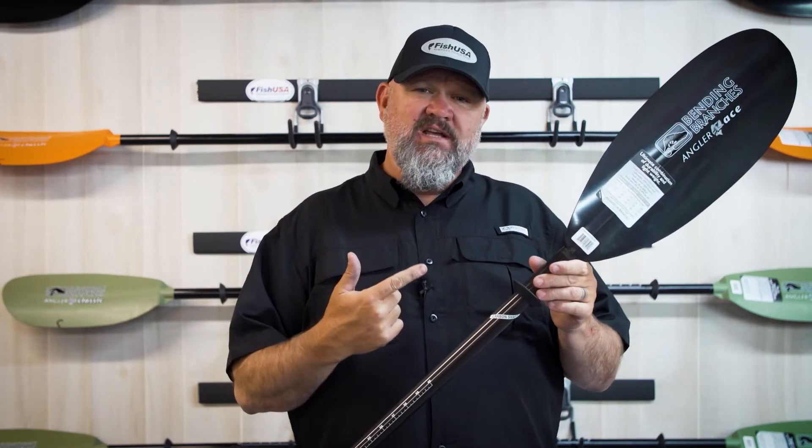And again guys, this really is the best bang for the buck. So if you want to pick up the Bending Branches Angler Ace or any of the premium kayak fishing paddles from Bending Branches, you can get them right here from the folks at FishUSA.